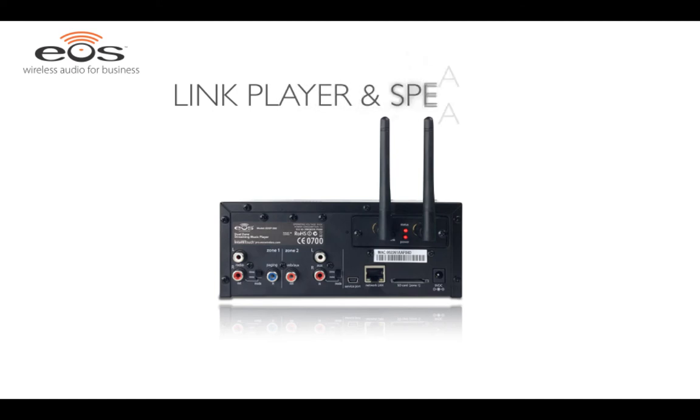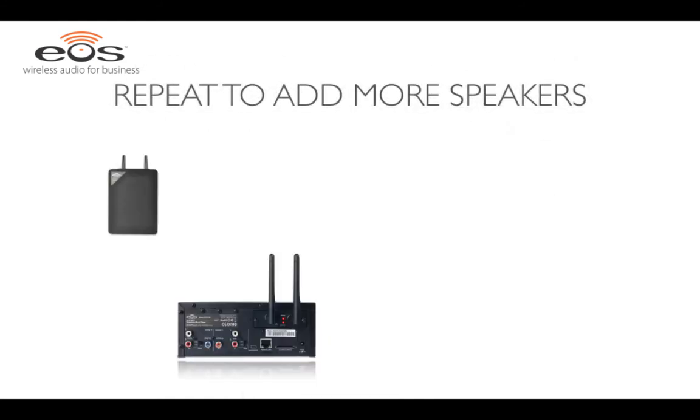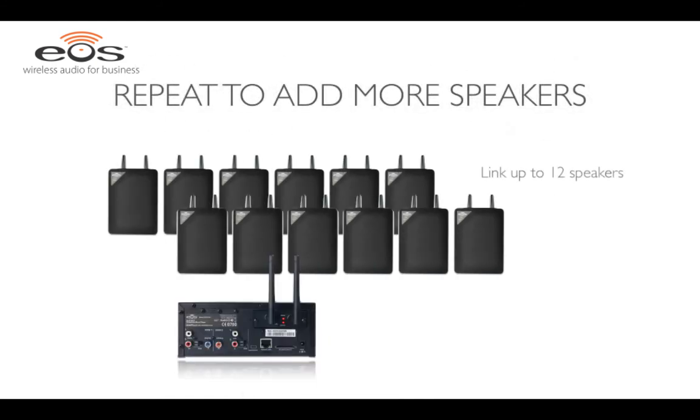Now let's link the player to the wireless speakers. To do so, grab a pen or any object with a point and press the recessed link button on the transmitter card. Next, link the wireless speakers to the player by pressing the link button. That's all there is to it. You can link up to 12 wireless speakers with the player by repeating the same process of pressing the link button on the transmitter, then pressing the link button on the speaker.